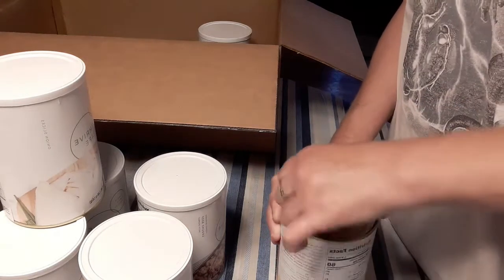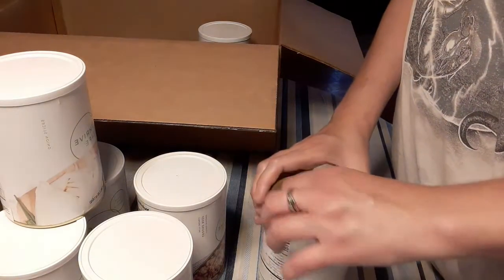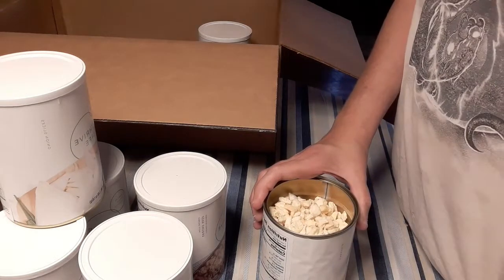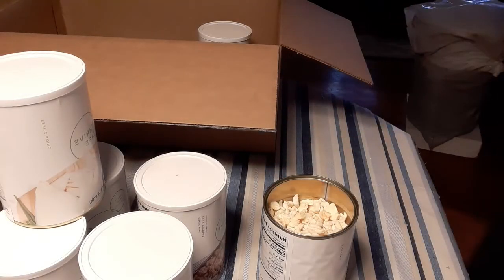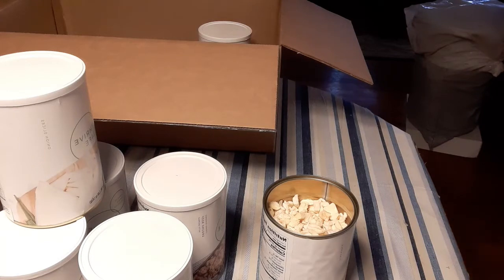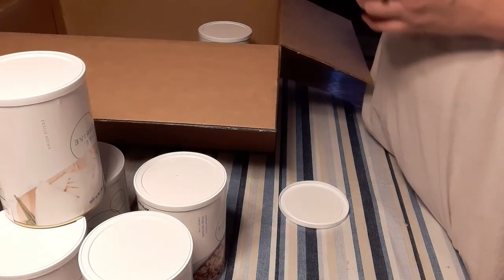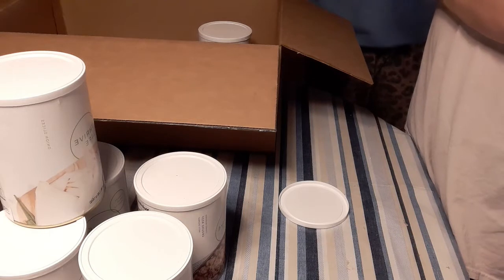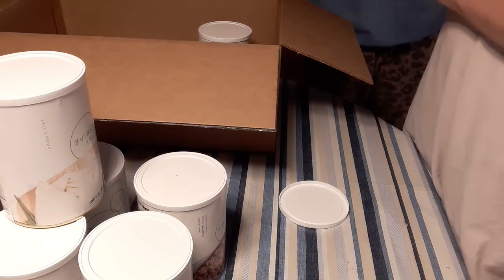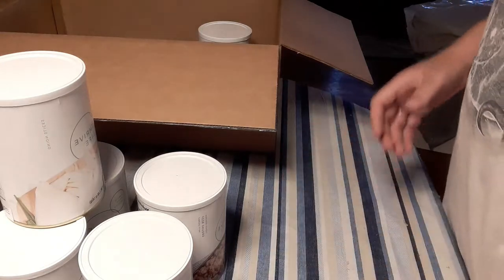Hey Sierra, come try this. It says pineapple. Oh my lord. Holy moly, these are good! Sierra, come try this. Also I need my phone back to take a picture. What does that taste like? Pineapple. Do you like it? It's okay. She's in a mood because I took her phone — she's missing school work.